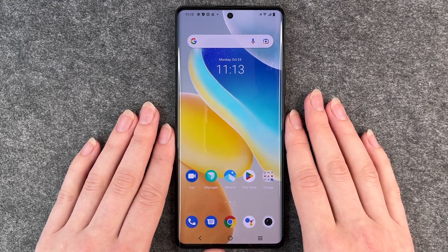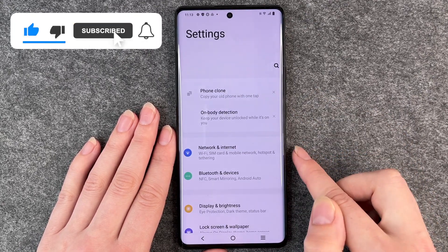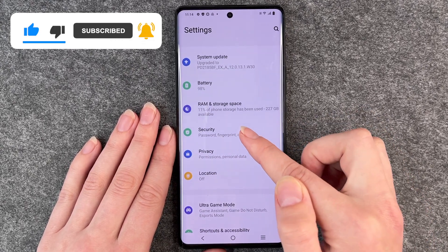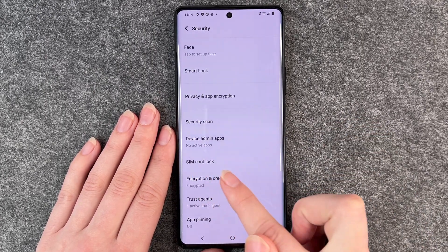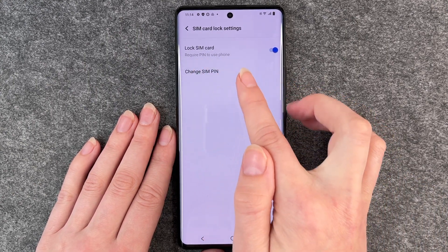For that you want to go to your Settings, and then you want to go to Security. When you scroll down you have here SIM card lock, and you can see that lock SIM card is on.